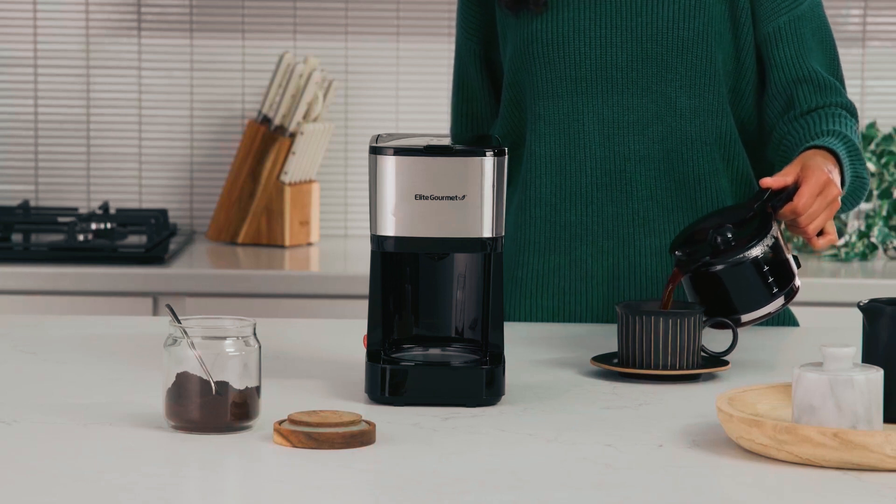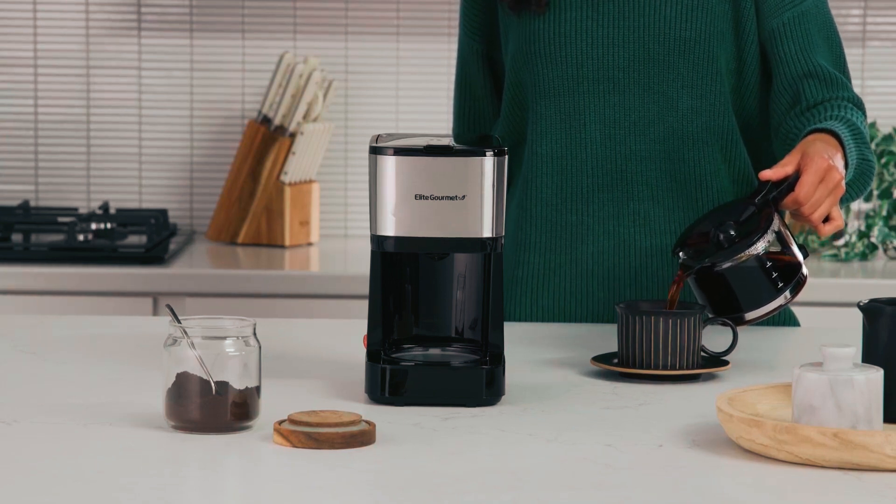We hope you've enjoyed our video on the best coffee maker machines under $50. Thanks for watching.